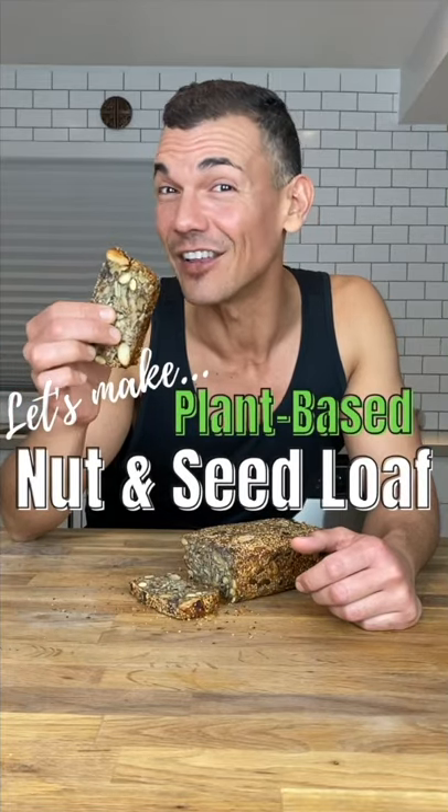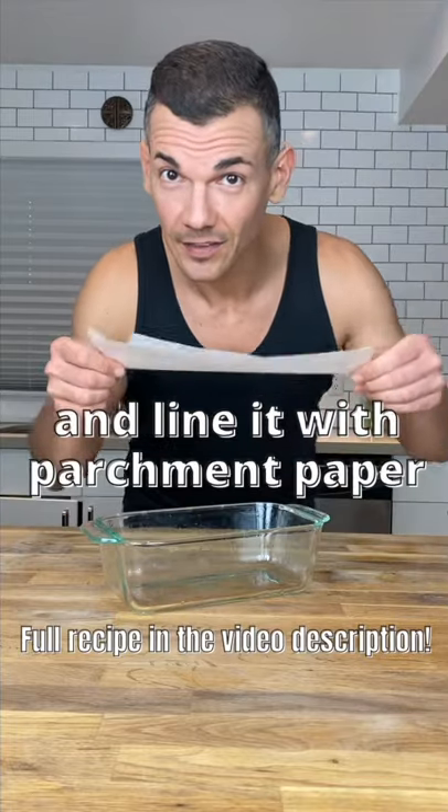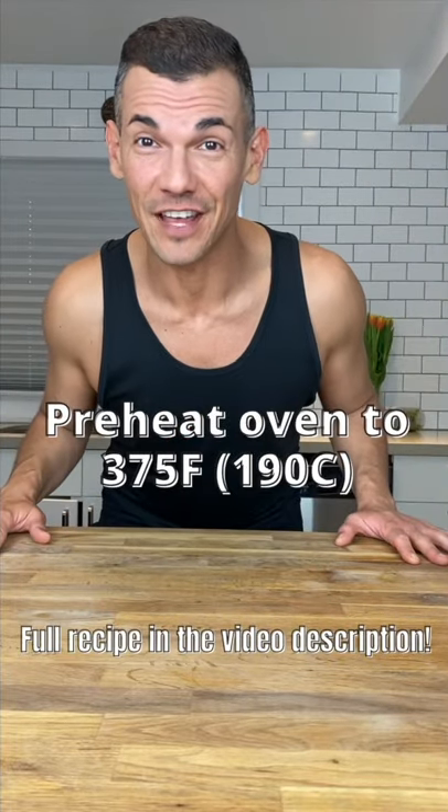Let's make my plant-based nut and seed loaf. Oil your loaf pan, especially the ends, and line it with parchment paper. Preheat your oven to 375 Fahrenheit.